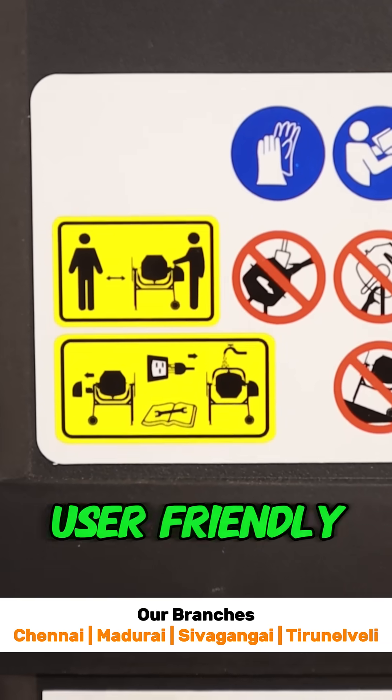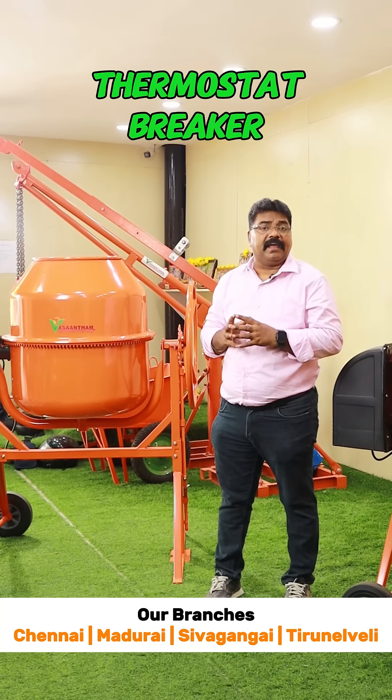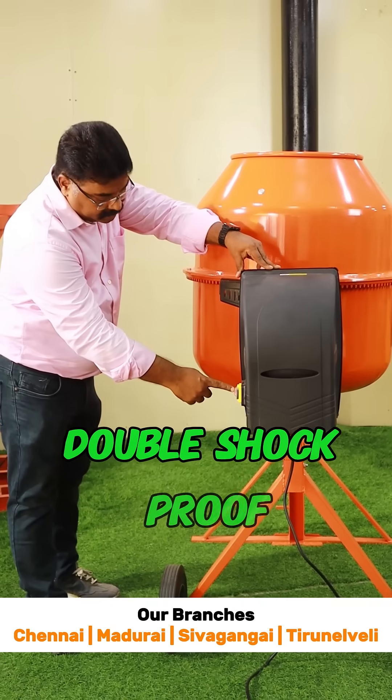This machine is so user-friendly, it can be operated even by women. And one more thing — there is a safety system given as a thermostat breaker. This ensures that if there is overheating in the motor, it automatically gets switched off.